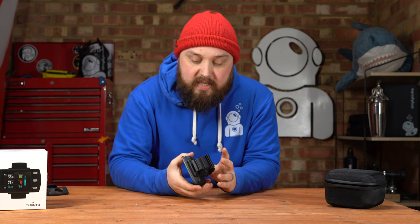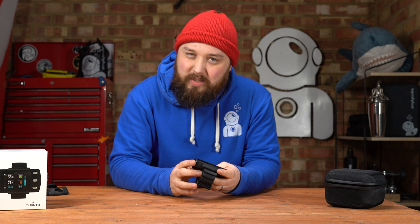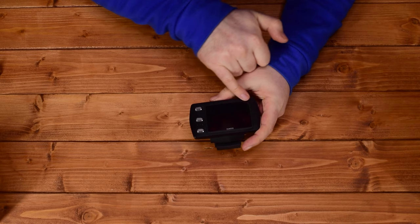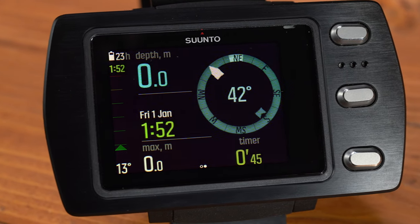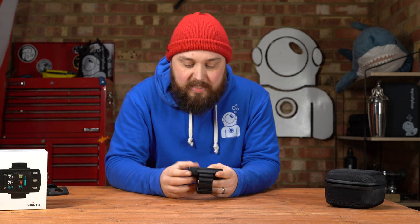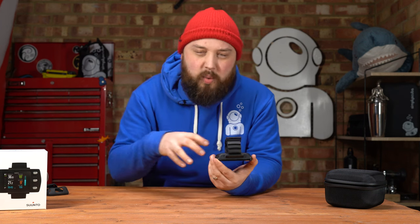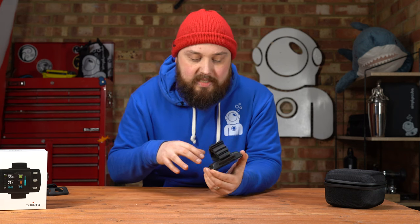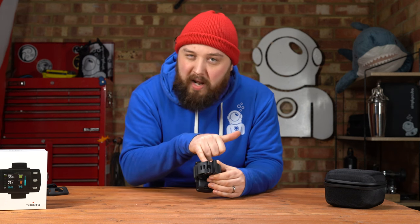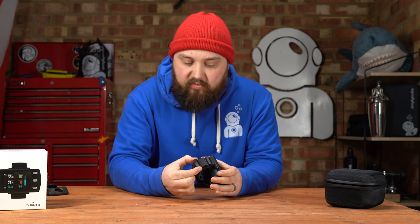The unit itself looks and feels very much like the previous version — it has decent weight to it, feels very strong and well-constructed. You've got a nice brushed black steel finish. The buttons are very much the same, and the screen will be much the same too, but on the inside is where they've made a lot of the changes with upgraded software and firmware. The buckle on the strap now has a blackened finish to match the overall style.